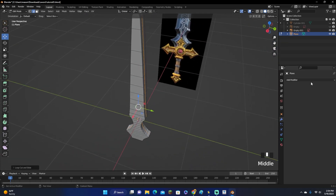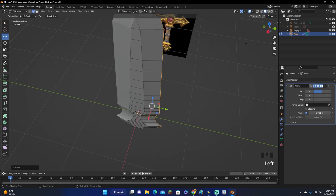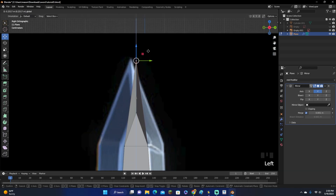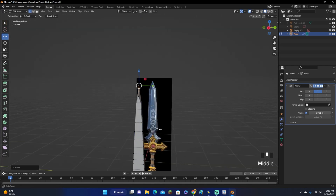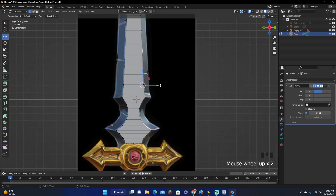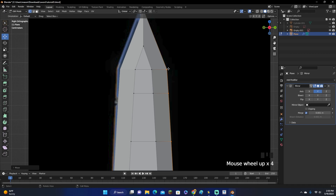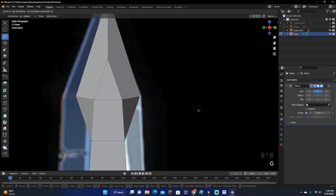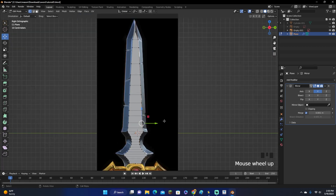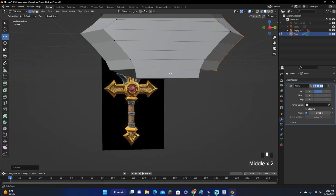Now let's go ahead and turn the Mirror Modifier back on. Go over here, turn the mirror modifier back on, click along the Y-axis, and there we go — now it is mirrored once again. Grab the top point and move it up. Go into the side view and highlight down the middle. Since this picture is perfectly symmetrical, we can just drag it outward and we're done. If your sword isn't symmetrical, I recommend just grabbing each individual point and following the blade down. If your sword isn't symmetrical, I also recommend watching my older YouTube video on how to make a sword, as that one explains completely how to do it.